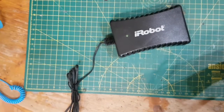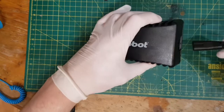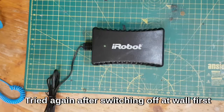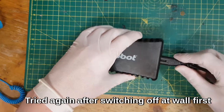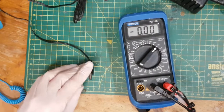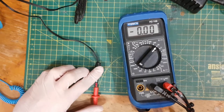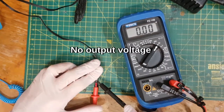Apparently the symptoms of this are... let me plug it in. Nothing happens. Let's plug it in here. Something didn't like that at all, did it? Multimeter to DC volts, check the output, and there's going to be nothing on the output. We'll just be short. Nothing.